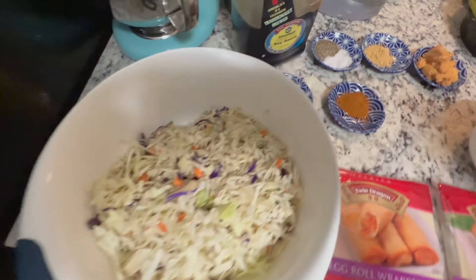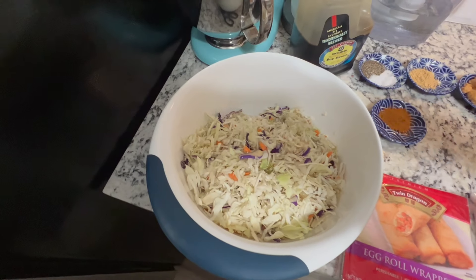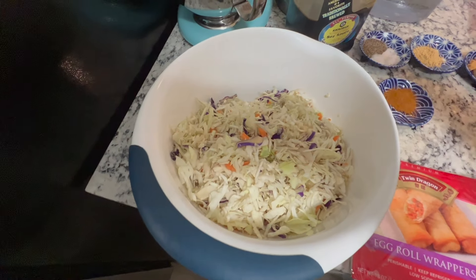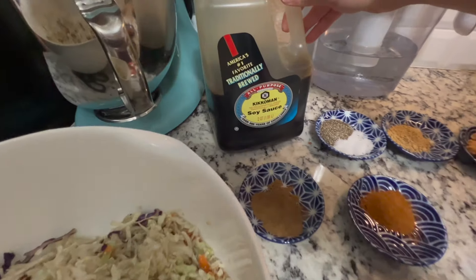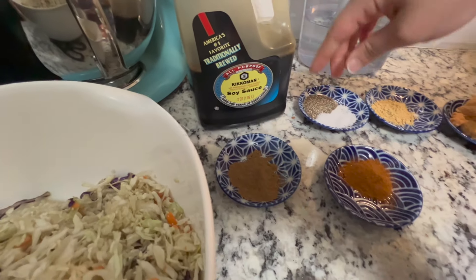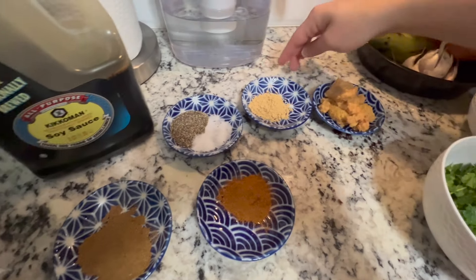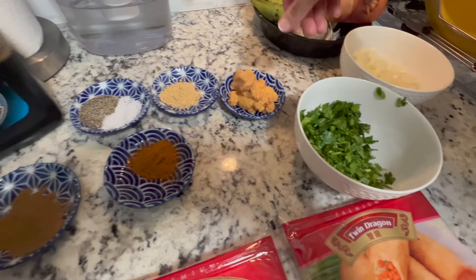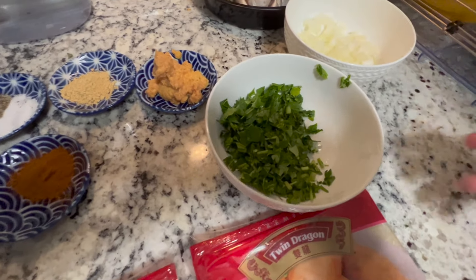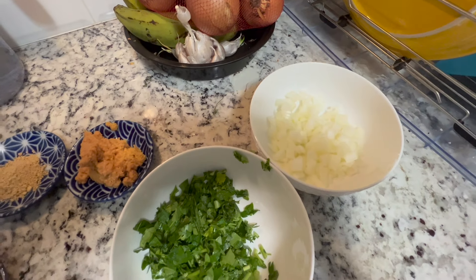So we have the cabbage — just the bag that we bought in the supermarket, the coleslaw mix. And then we have some soy sauce that we're going to add to it. This is cumin, we have paprika, salt and pepper, ginger, and fresh garlic that I made. I don't like buying the store-bought one, which is fine if you want to. This is parsley, chopped parsley, but this is chopped onion.